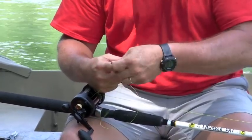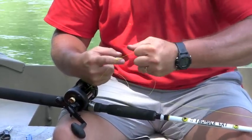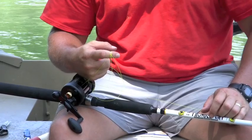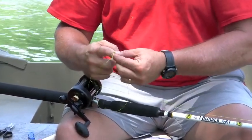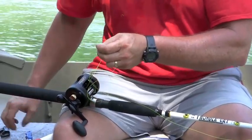Now that knot is cinched. You can try it again — cinch it there — and since the improved clinch knot is a slip knot, it's going to slip right down on top of the spool, and you're not going to have to worry about trimming your tag line down there.